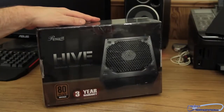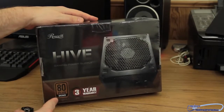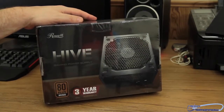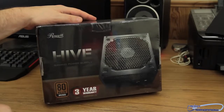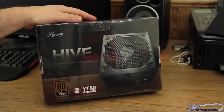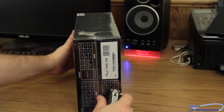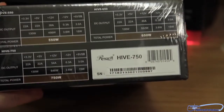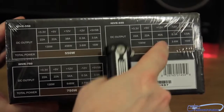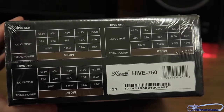Alright folks, so here we see it. This is the Roswell Hive Gaming Power Supply — 80-plus bronze with a three-year warranty. There are actually three in the new Hive series: there's a 550, 650, and 750-watt. We happen to get the 750-watt one. You guys can see the outside of the box — I'm going to flip it around here on the side. You can see they have the 550, 650, and 750-watt versions. Flip around — nothing really on the other sides.